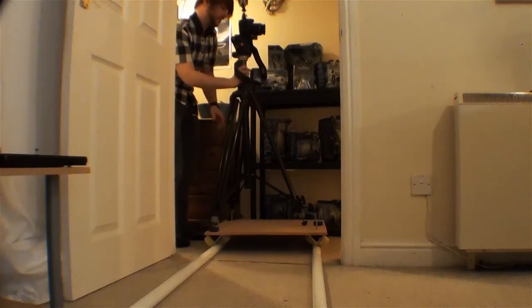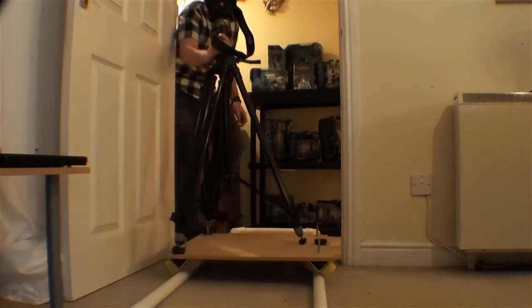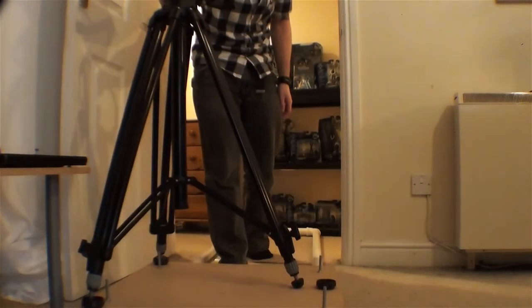Overall the cost to make a dolly and a 4 metre track for it to run along was about £50. The PVC tubing costs about £2 for 2 metres, so you can extend the track as far as you want for an extremely cheap cost. Overall I'd say I'm extremely happy with it and the shots it can produce. If anyone out there is thinking of building one themselves, I highly recommend it.